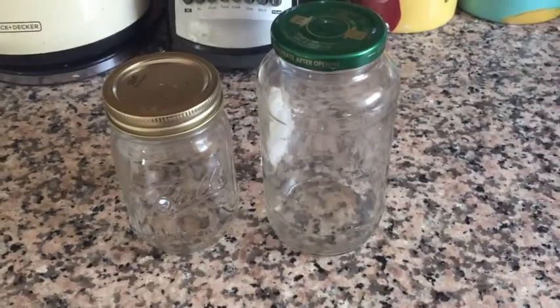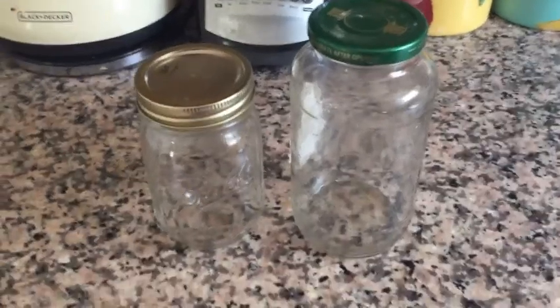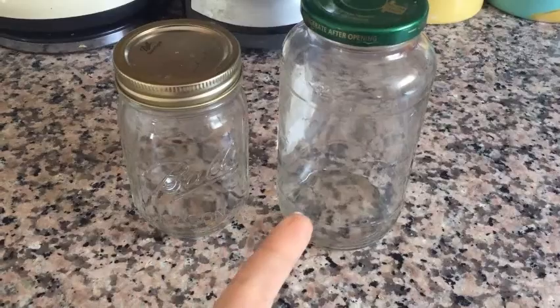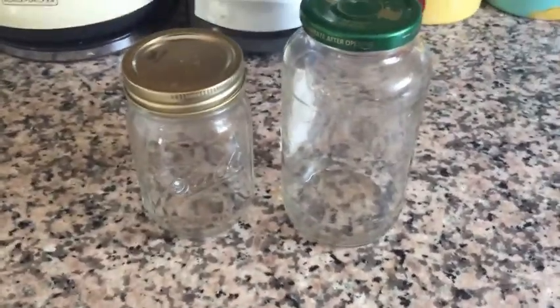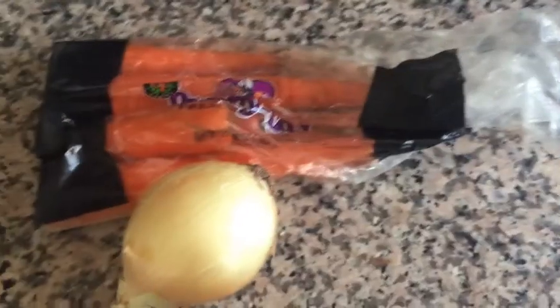Let's head into the kitchen. The first thing we're going to need to make our pickles is a vessel to pickle in. I'm going to be using a mason jar like this, but if you want, you could also use an old tomato sauce jar or even a deli container.